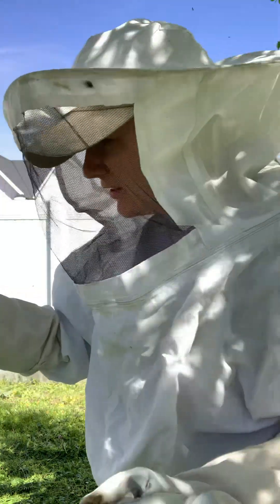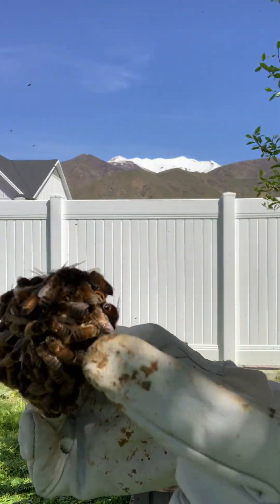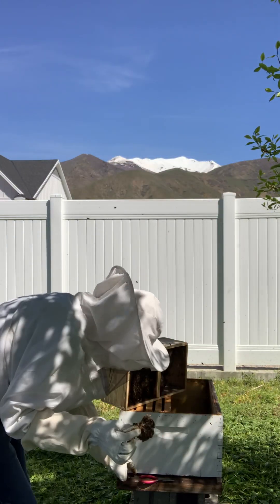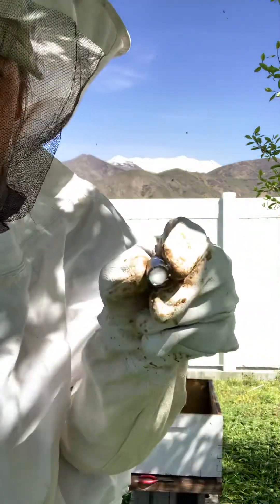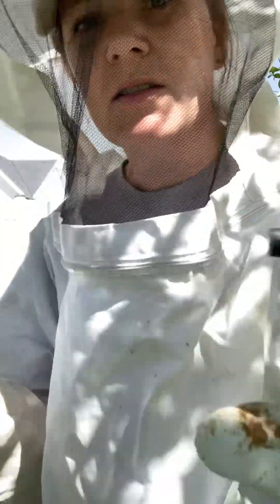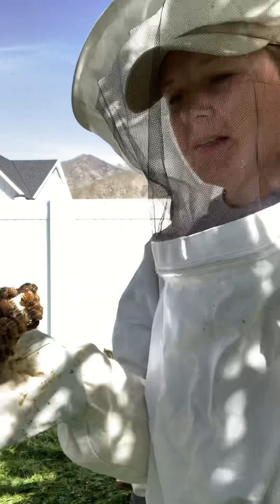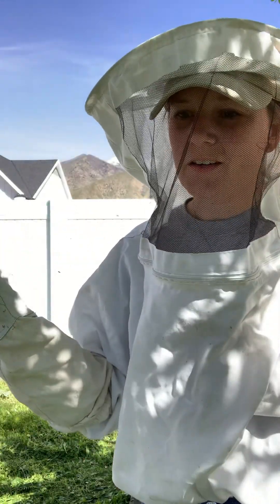So now I gotta shake off these bees, and then in the corner right there there's a little cork and I have to pull that out and put a little stick of candy in there. You replace this cork with a stick of candy, and the bees eat through the candy to slowly release the queen. This gives the bees the opportunity to get to know the queen before she's released, because if they don't like her, they'll kill her. So it's important that they have time to get to know her first.